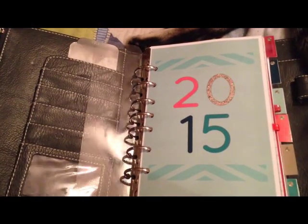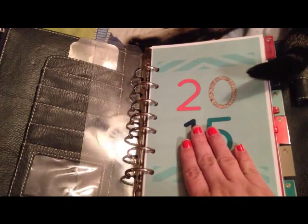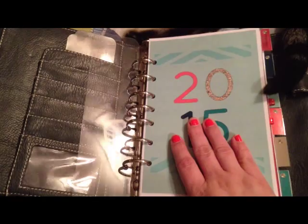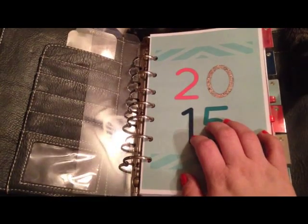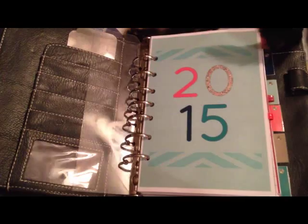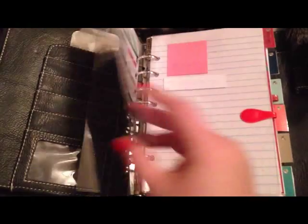This video is going to be a review and giveaway. The review is going to be of the Glitz and Glam inserts, and the giveaway is going to be a download of your choosing from Molly and Paula at M&J Designs, the creators of these beautiful inserts.